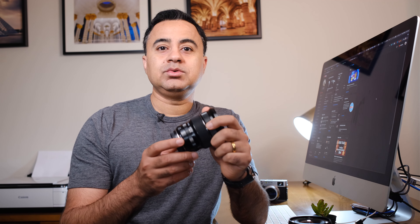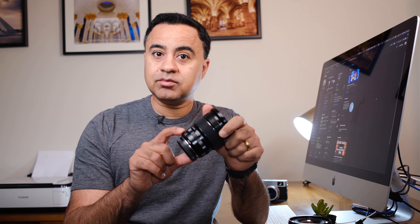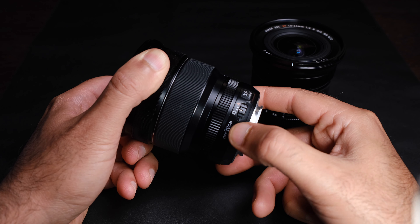Many people criticized the original Mark I for its poorly designed exterior buttons — that they were flimsy and would move and switch positions while you were moving the lens around in your bag or carrying it. I've never had that problem, frankly. The buttons are quite firm in their design and rigidness, so you really have to put in effort to switch an individual button from one position to the other.